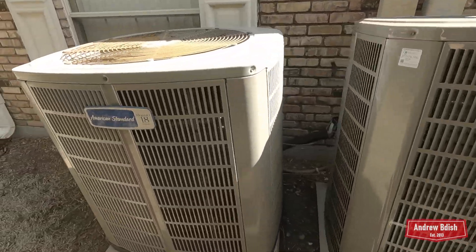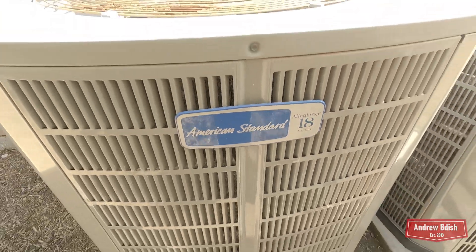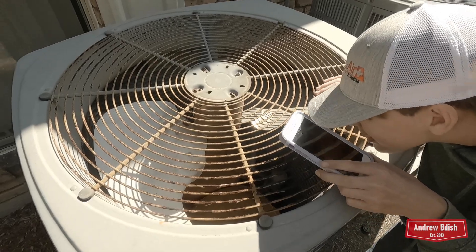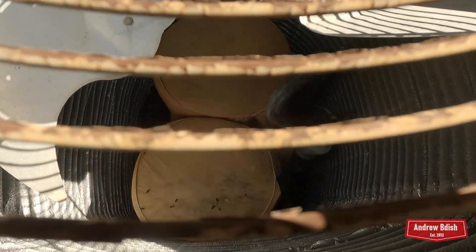This is a really interesting one right here — Allegiance 18. Oh wow, it's rusty. This is a two-stage — I'll put the date on this. Yeah, it's got two compressors; I've never seen this before.